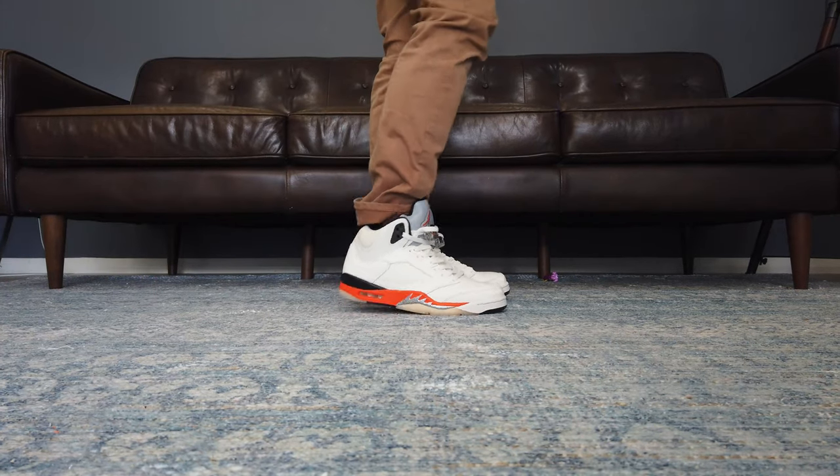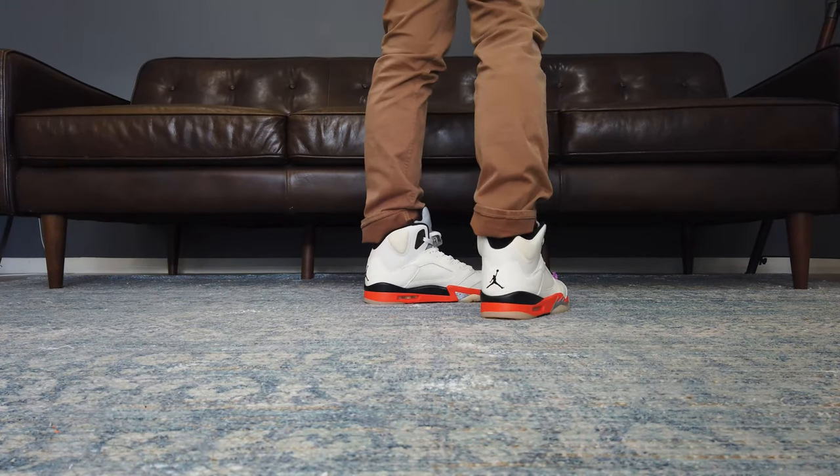Hey guys, Old Man Sneaks here. Welcome to another close up and on-feet sneaker review.